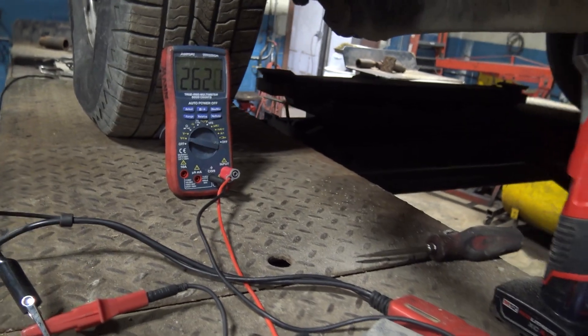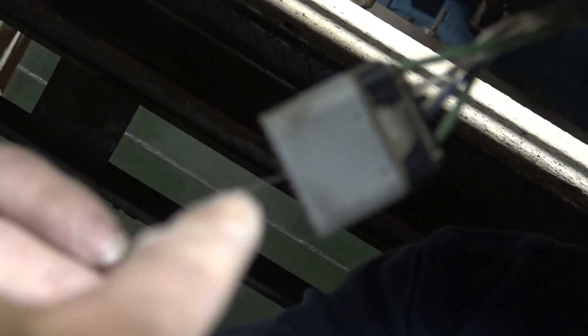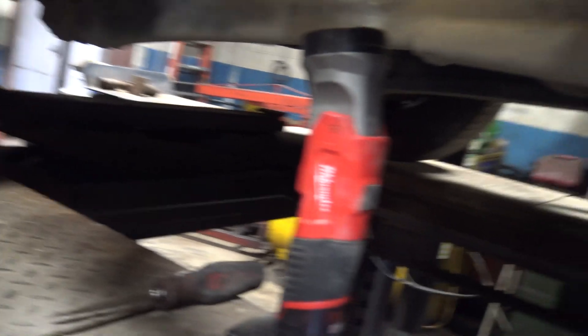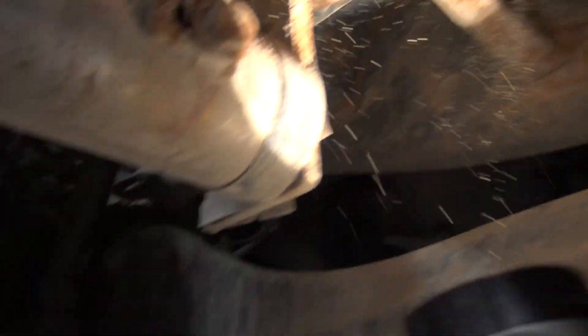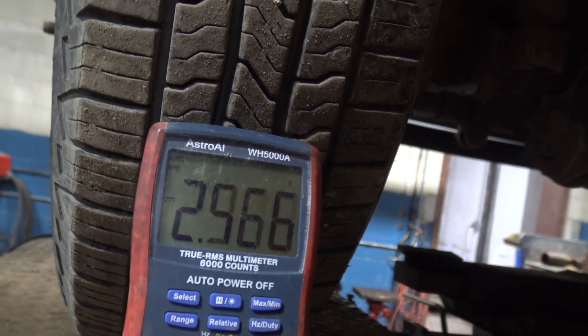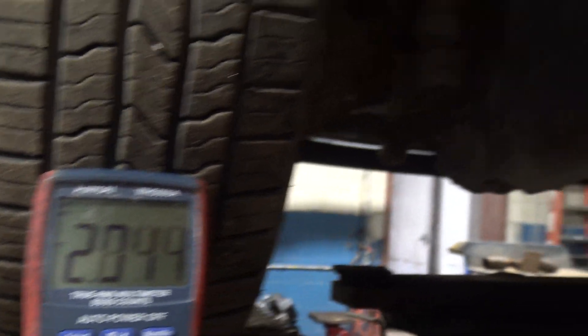It wasn't communicating. We started testing powers and grounds and also the wake-up signal on this vehicle. We had 2.6 volts on our wake-up signal. We're on our dosing control unit — this is the wake-up signal. We got 2.6 volts. Now if I wiggle this connector up here, watch this voltage. I'm just wiggling this, so we know something's changing. Why or where, I don't know yet, but that's just this connector right here.